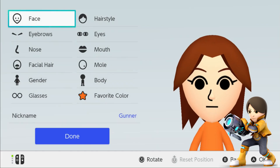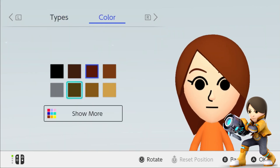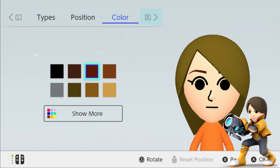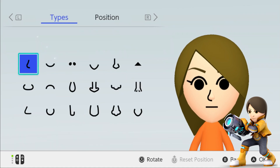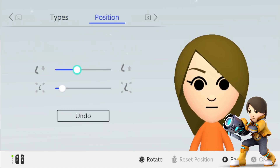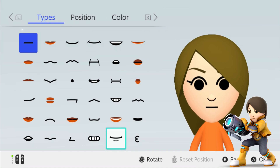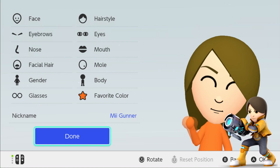So firstly, we're going to start with the Gunner. We'll start off with a different hairstyle, and then give it a different color. Next, give her some different eyebrows and a different color too. Just turn her eyebrows a little bit clockwise. Then give her a different nose — shrink it down and lower it down a little bit. And lastly, give her the mouth and then change it as well. Now you have an Ultimate Mii Fighter.